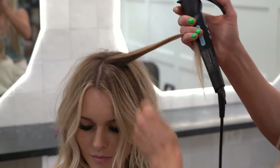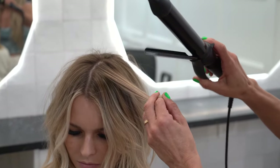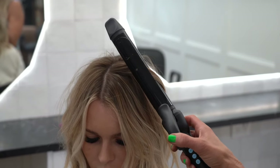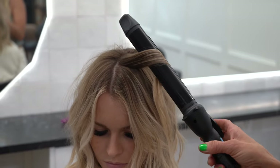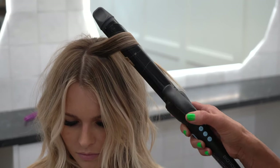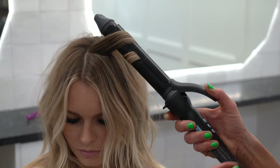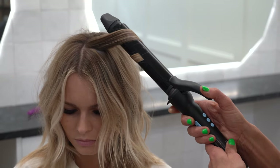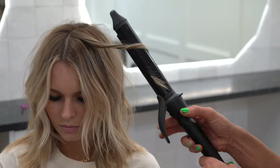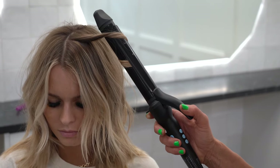Take a section about this big, open the iron, and start about that far away from the root. Keep it closed and twist it around. Once you get it twisted around, barely start loosening it a little bit — not all the way or it's going to come out. Loosen it a little, wrap it around a little more, then take the iron and twist it out. This makes it a bit more of a beachier wave.